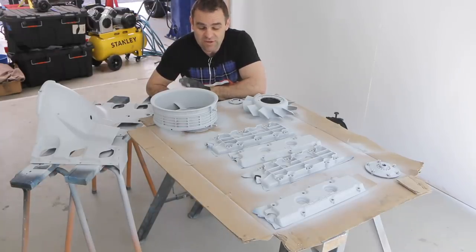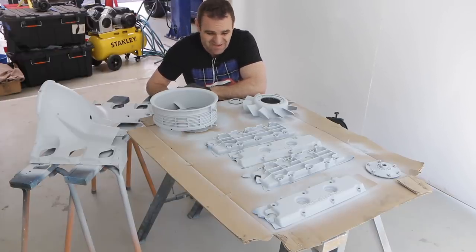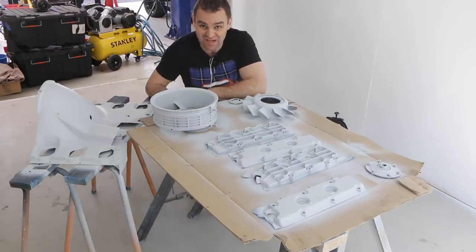Those of you watching last week will have seen that I went through and primed all of these engine bits for the 911. So now it's time to give them a quick scuff and get them ready to put some color on.